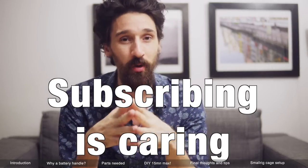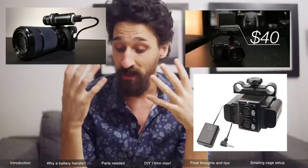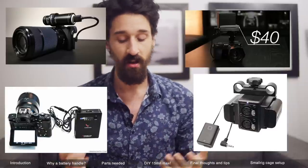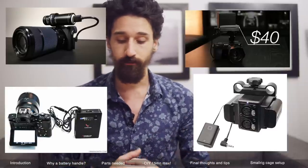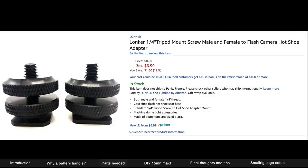This whole setup only cost me about forty-three to forty-five dollars. If you enjoyed this video and you're new to this channel, please subscribe and leave me a comment — let me know what you think. Let me know if you guys have a better solution than this, because I've looked everywhere and I've seen people fixing battery packs on the bottom, on the side, and so on.